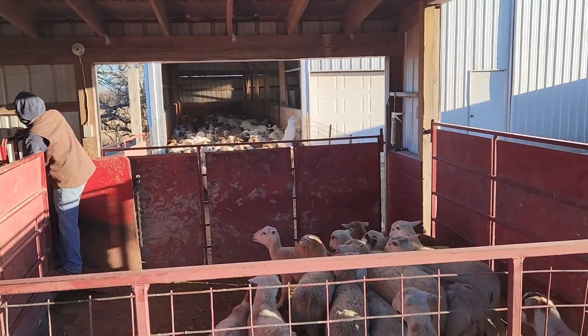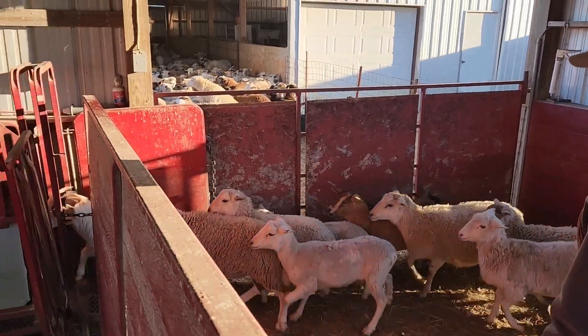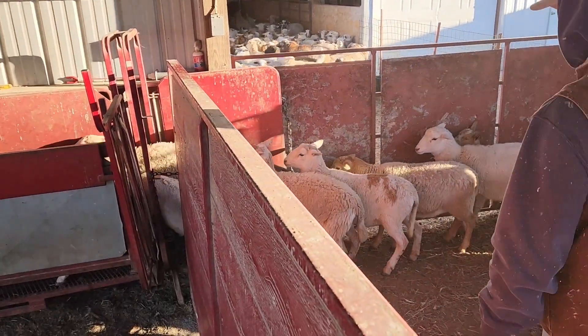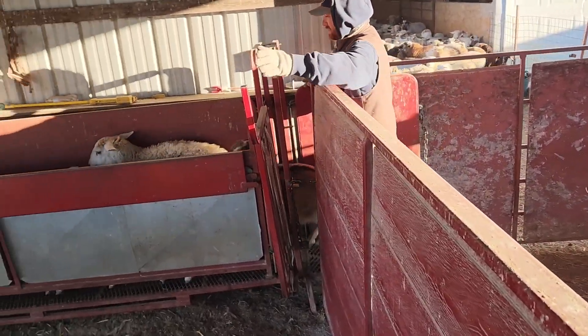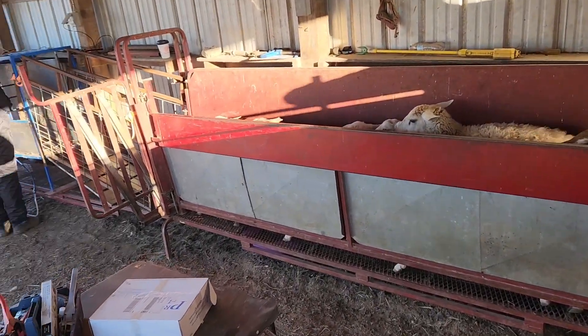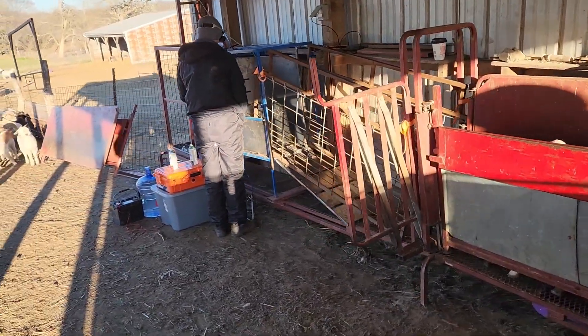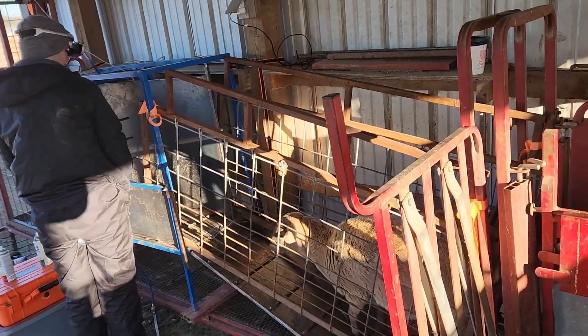Here we go. They've been through here enough by now that they know the routine. They feed through real nicely. Of course, not all of this is new and they're a little skittish about climbing the ramp.